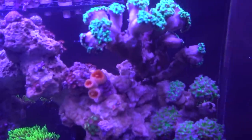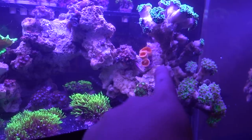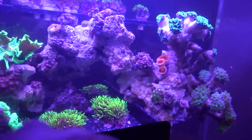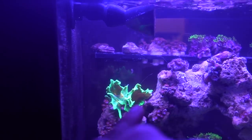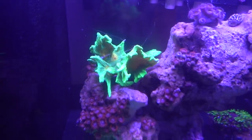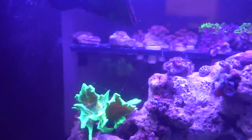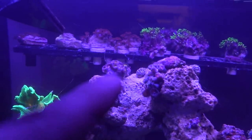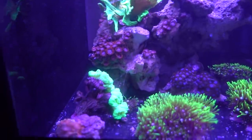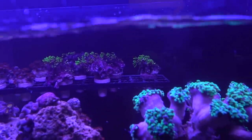Obviously the things that cost a lot of money first. The Fethendro, obviously — thankfully I remembered exactly where it was, so I just reached in, grabbed it, pulled it out. The Space Invader actually doesn't look that bad; I think it'll survive — the tip got a little burnt but it stopped and seems okay. The Sunny D Zoas I really like, so I pulled the colony out — it's on a little rock and I remembered exactly where it was. The frag rack was pretty easy to pull out, so I went ahead and just pulled it out.